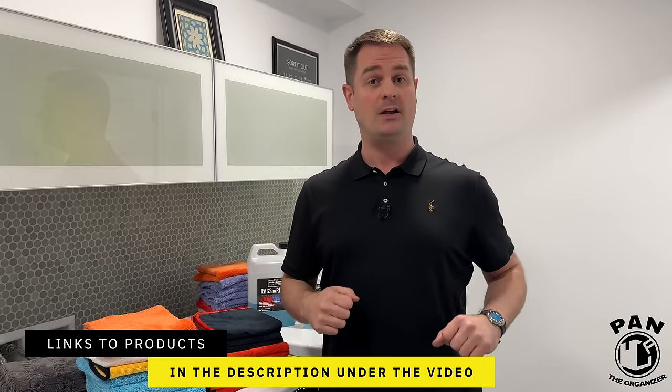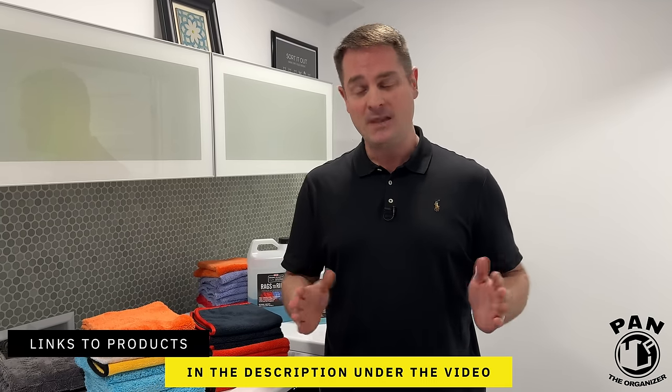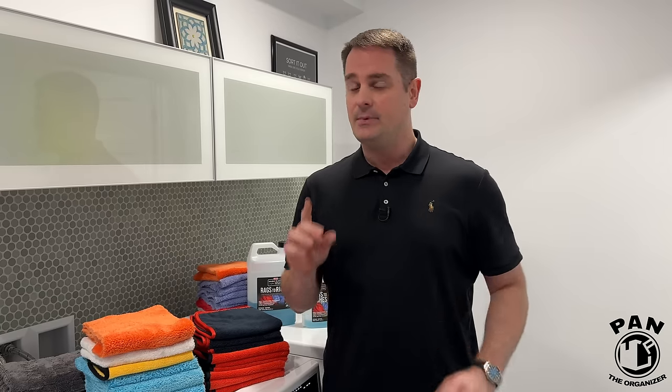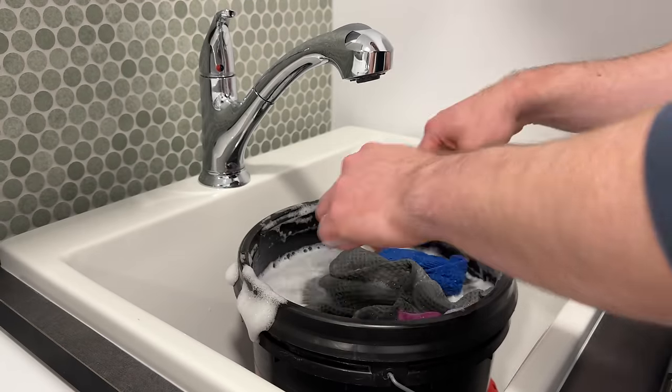Anything I talk about today I'll leave linked in the description under the video, so all you have to do is sit back, relax, and enjoy the show. Also stay tuned all the way till the end because I'm going to be giving you some pro tips on how you can revive older towels that might not be as high performance as they used to be when you first got them.